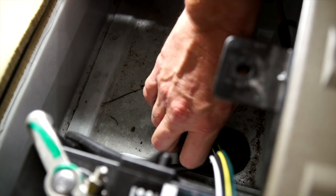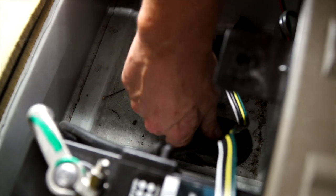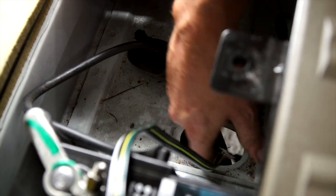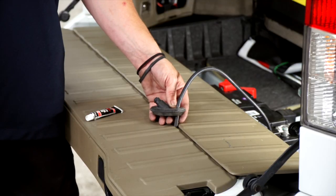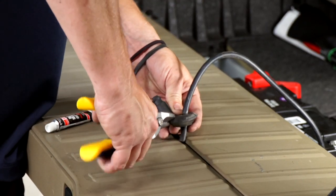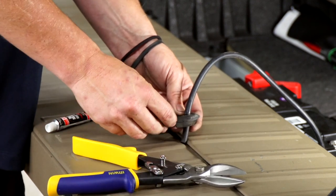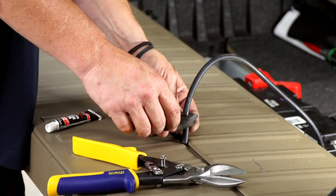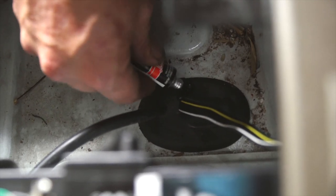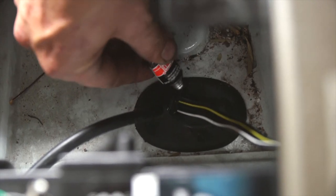So the rubber grommet is right here. We're going to want to pull this out and fish our wire through. Let's go ahead and cut our rubber grommet — I'm going to use a set of tin snips and cut right here. That gives me enough to put the wiring in and put it all back together. Now that it's all back in, we're going to put our black silicone on it, just a little bit around it and on the hole that we cut.